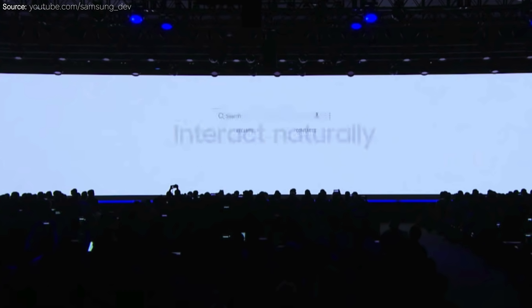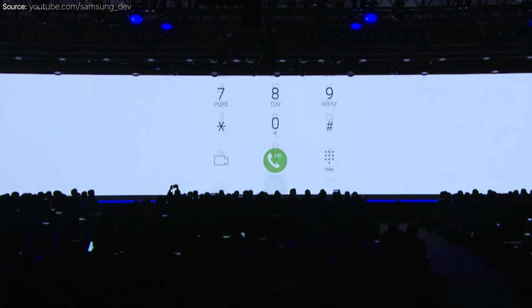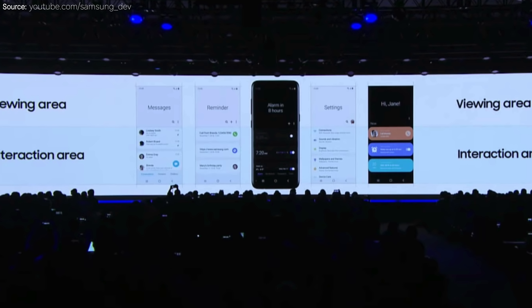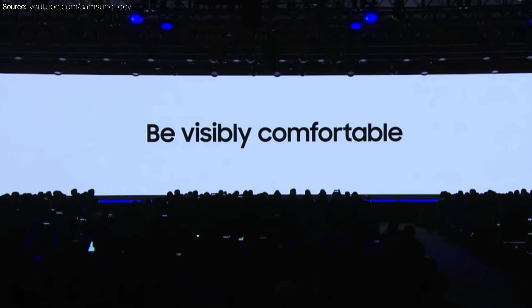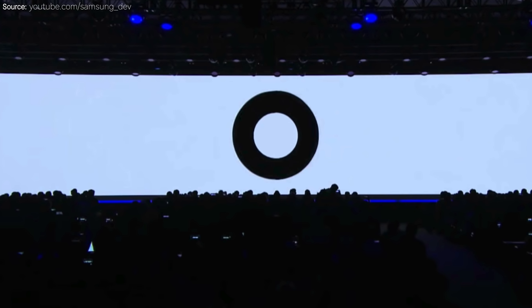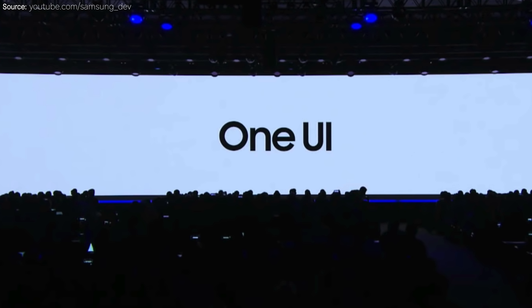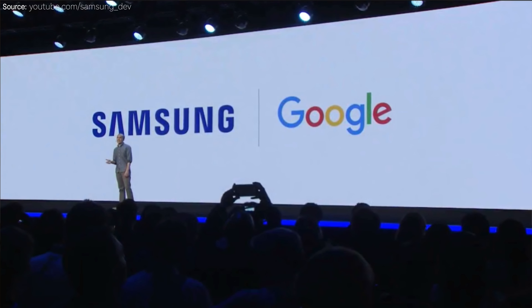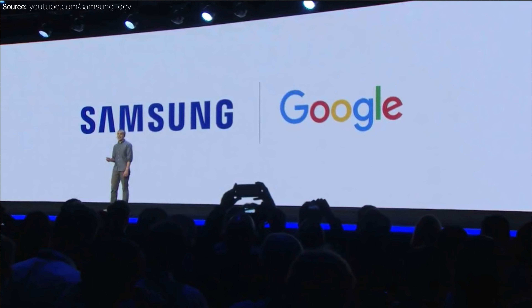These software tweaks are part of a new software revamp Samsung announced called One UI, aimed at making the UI a lot better and easier to switch between different devices no matter what sizes they are, and just making it easier to navigate overall. Samsung is also working with Google to make sure Android works well in this form factor, which is good because other manufacturers like LG and Huawei are going to be making foldable display phones as well.